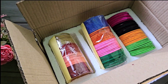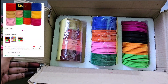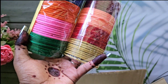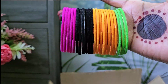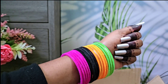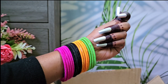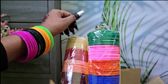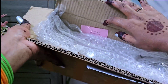I also have a velvet bangle set. I have a set of colors and you have to match them with an outfit — it is easy. The quality is okay and you can buy it.